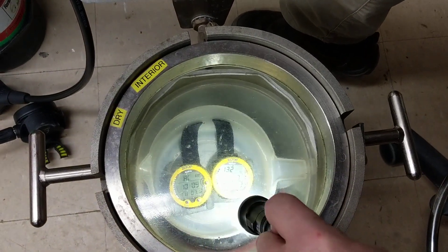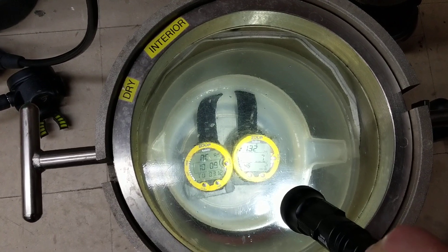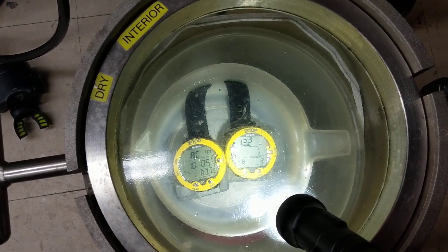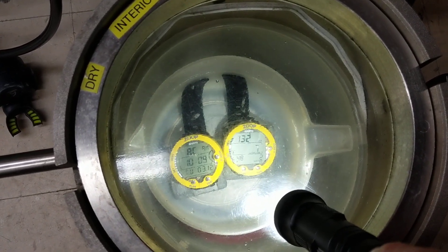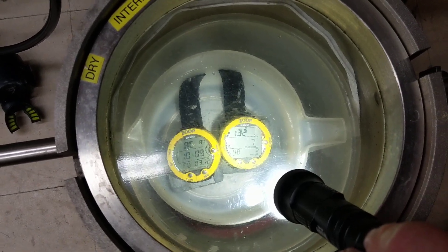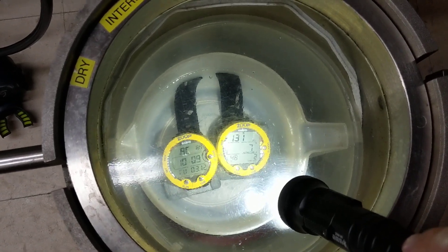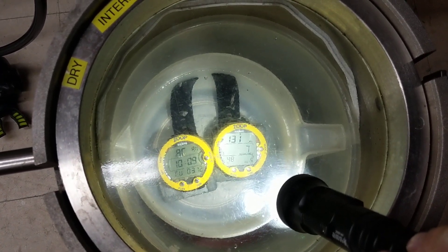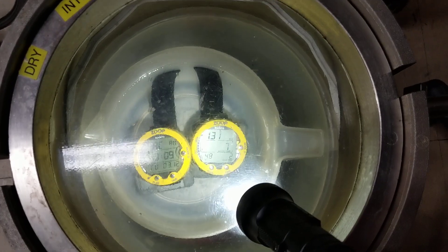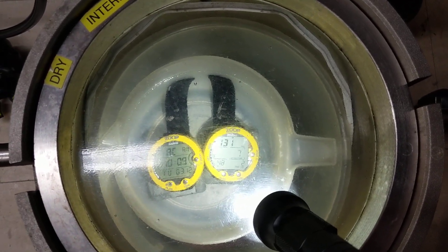Now we've got a little flashing warning on the computer because it's a depth warning — it's got seven minutes of no-deco time left. Our other one is still non-functional. You can see the bar on the left is heavily loaded — that's the nitrogen loading it's showing you. The nitrogen loading is coming up as your no-deco time is going down.